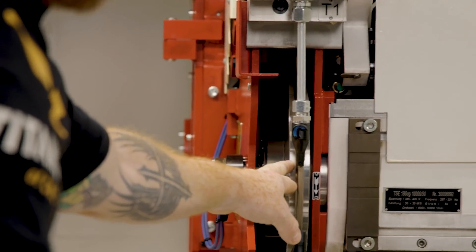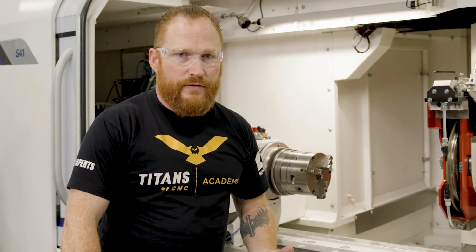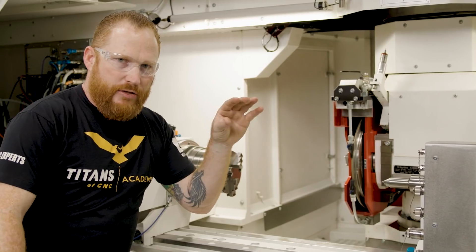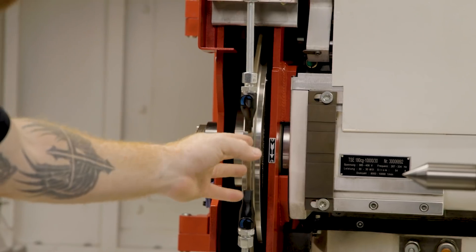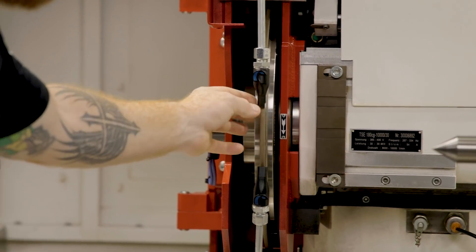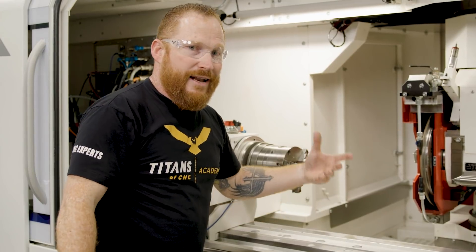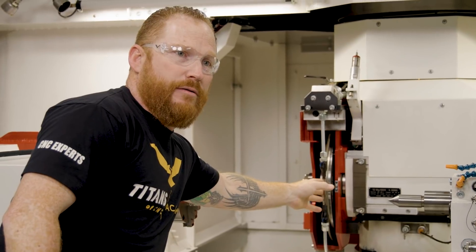Something else we want to talk about is our coolant flow. We have these really cool 3D printed nozzles attached to our coolant so that it can inject the coolant into the cut, but it also profiles around the wheel. This wheel has a 40 thou radius on each corner, so this nozzle is actually contoured to that, so we're getting coolant flow injected all the way around the wheel to get that maximum lubricity from our coolant.